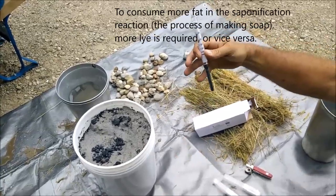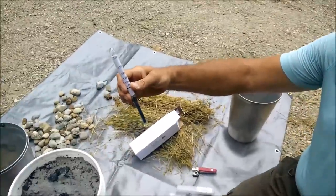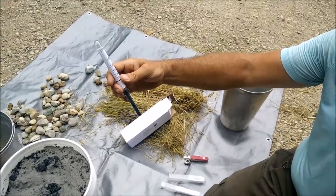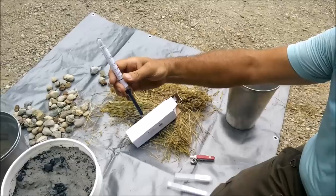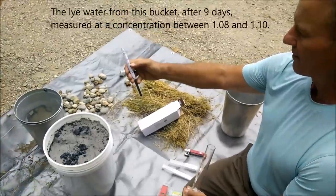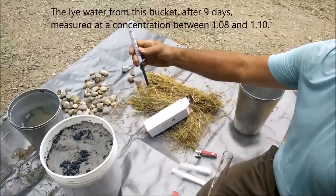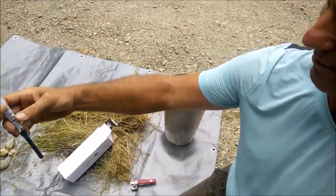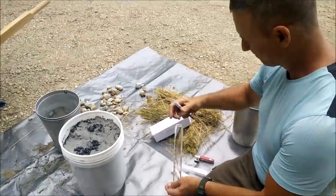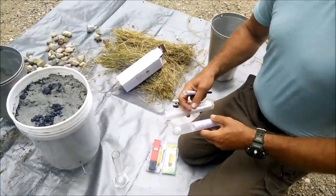Essentially the denser it is, the more soap you can make — the more fat you can use in your recipe. We would like it reasonably dense. I think typically you're talking about a 30% concentration, which should take us to about 1.3 to 1.4 specific gravity. I'll consult the table before we decide that. So, test equipment — we're going to try to do a little bit better than floating an egg.